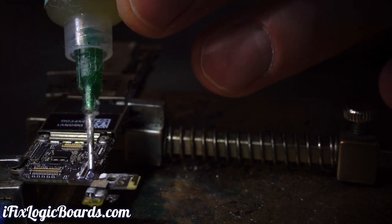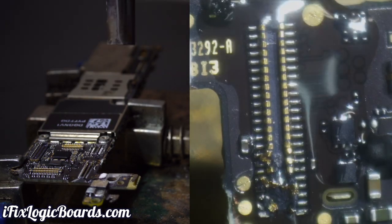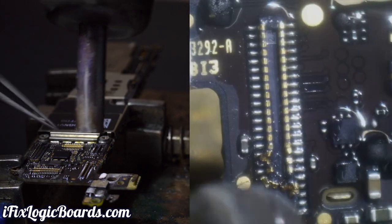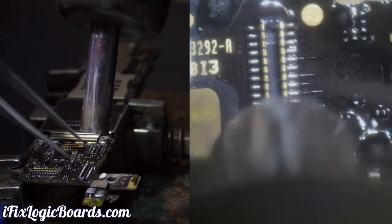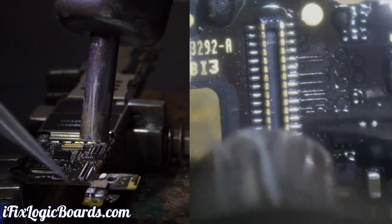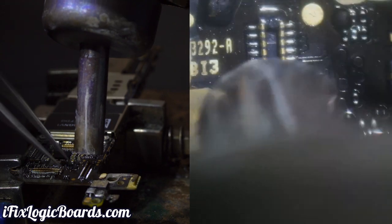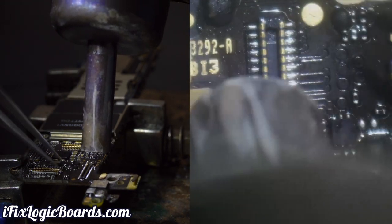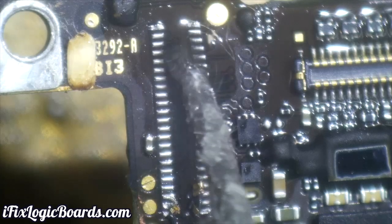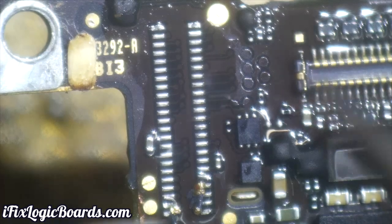So let's remove this broken connector first. I'm trying to blow air away from everything else, and once the solder melts you'll be able to see the connector just collapse on itself — you can remove it by pushing it. You could also use a soldering iron, but overall it's better to just use hot air. Now I'm going to apply a bit more flux and use a soldering iron with leaded solder to clean up this mess here.